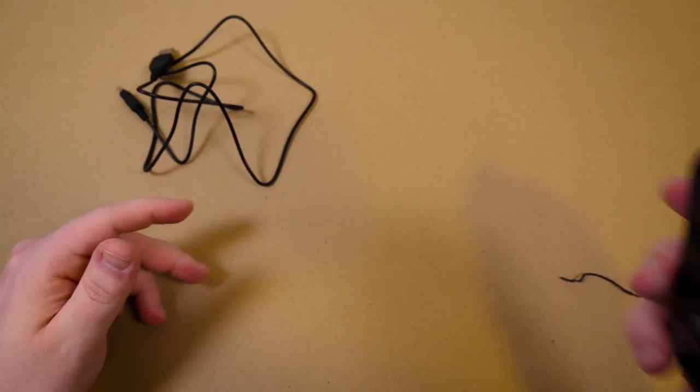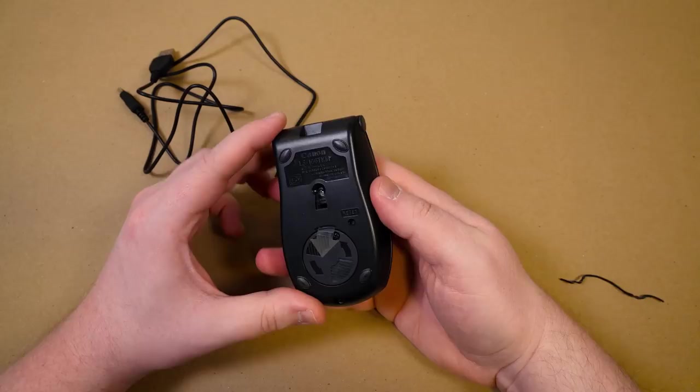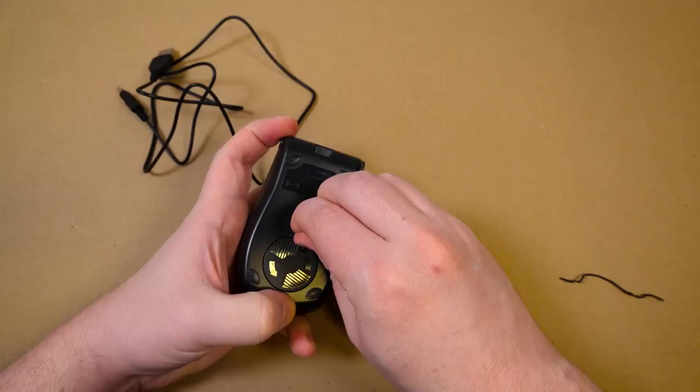That does not click, but the scroll wheel scrolls and it's got slight indentations you can feel in there. Optical, of course. Uses a CR2032 battery.